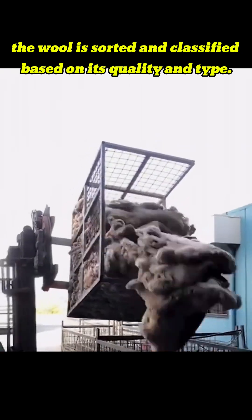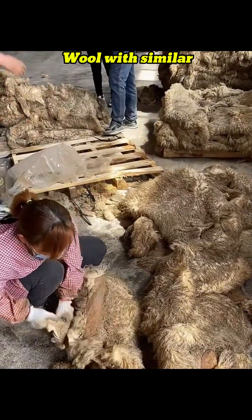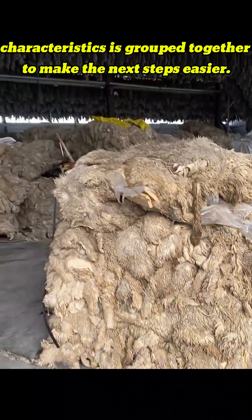First, the wool is sorted and classified based on its quality and type. Wool with similar characteristics is grouped together to make the next steps easier.